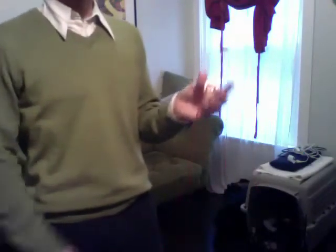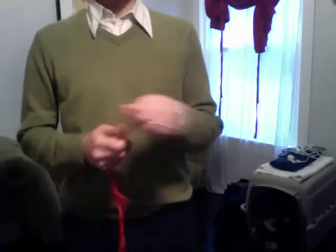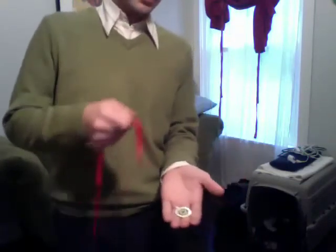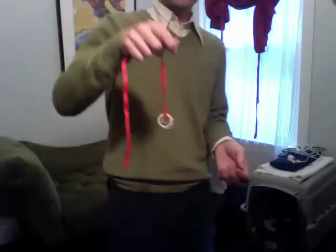Now, most people assume that this is the really hard one. But it's actually really easy. All I have to do is wave and the string melts just through the coin. The hard part about this is not to take it off the string — it's to put it back on the string in mid-air. Ready? In mid-air, just like that.